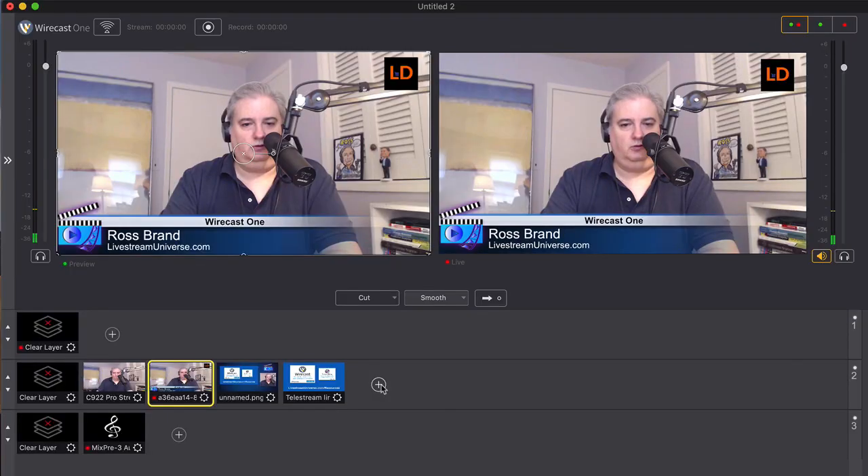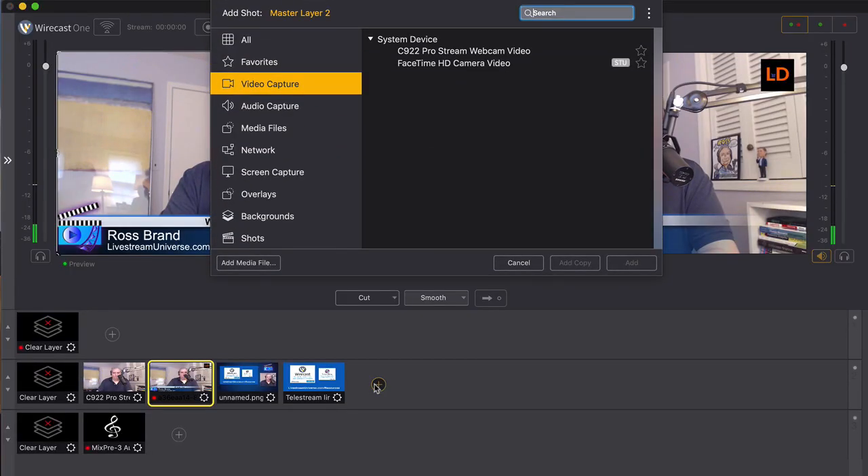Telestream has released a new version of Wirecast called Wirecast One. It's a great option for the new Wirecast user, coming in at a lower price point than Wirecast Studio or Pro. It contains powerful features for live streaming and video production, just not as many features as the Studio and Pro versions, so you can focus on learning the fundamentals of Wirecast and get up to speed and start streaming quickly using the essential features.